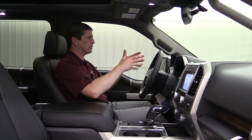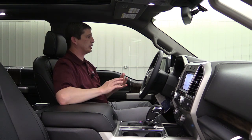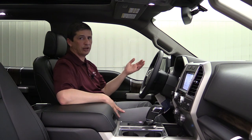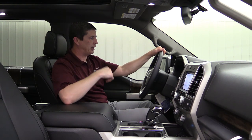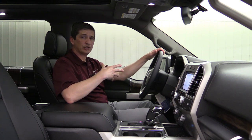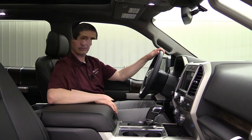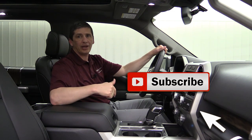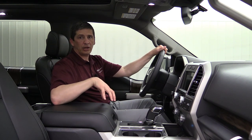Hopefully you got a lot of information out of this productivity screen for your trucks and Expeditions — very functional, really catered towards towing and off-road, which is what you'll mostly do with your trucks and larger SUVs. You'll see this screen in your trucks and Expeditions; you will not see this type of screen in smaller SUVs. If you missed something or want to add to it, go ahead and put those comments down below. Thanks for watching — if you haven't subscribed to our YouTube channel, go ahead and hit that red subscribe button.